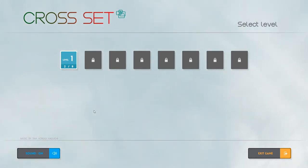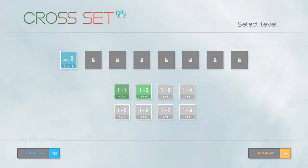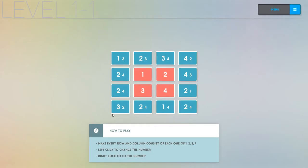But what is Cross Set? Let's dig straight into it. Cross Set is a little puzzle game that's probably closest to Sudoku, and if you know what Sudoku is you'll get it pretty quickly. I'll explain the first level and then we'll jump into some levels I haven't seen.